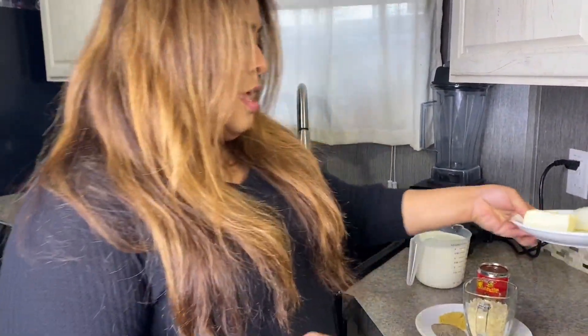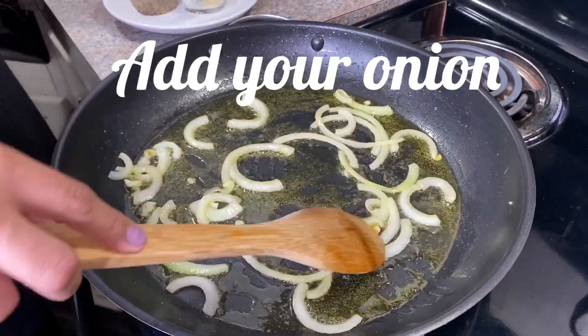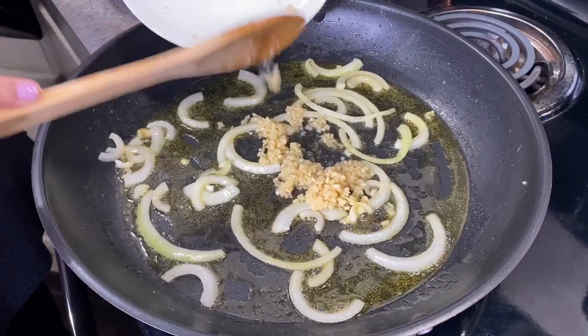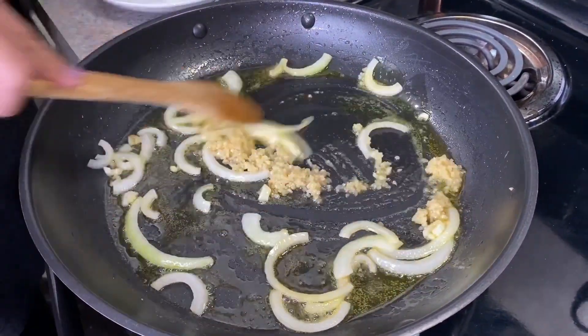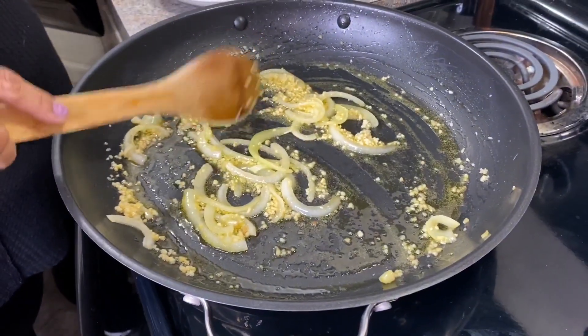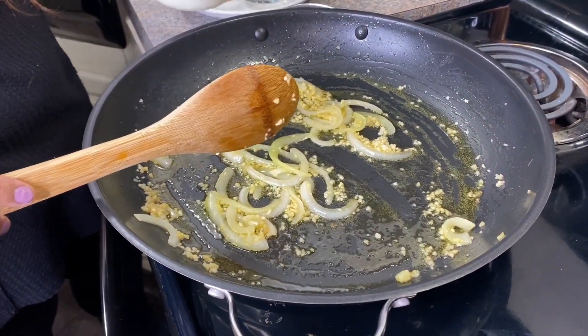Now we're going to start our sauce. We're adding four tablespoons of butter and letting that melt. Heat is on medium-low. Once the butter has simmered a bit, we add our garlic — it smells so good! Now we're going to add our four cups of heavy cream.